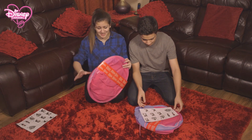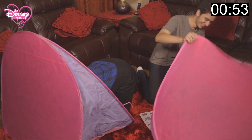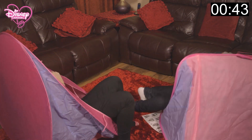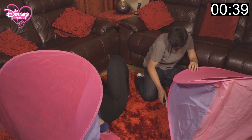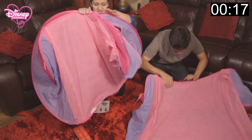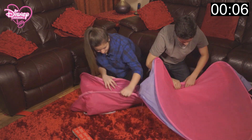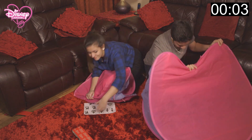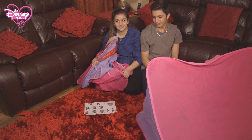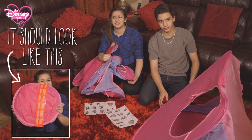One minute on the clock, please. Let's go! I'm in it! I'm in! Wait, I'm not in. Oh, my bum! You're cheating! 10 seconds on the clock! Yours isn't going very well, is it? Time's up! I think I won! Let's have a look at what they should have looked like and what they do look like.